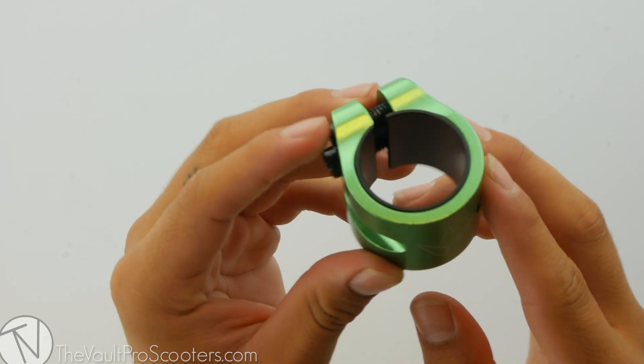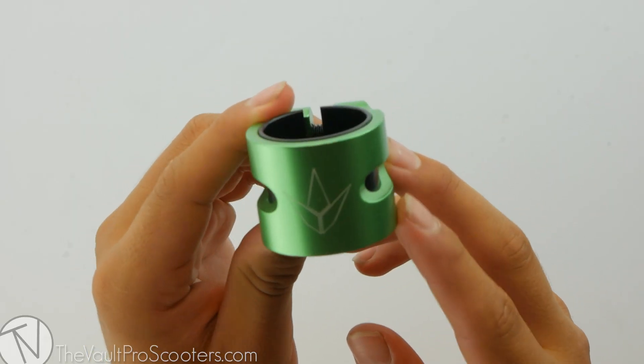Alright guys, this was the Envy Prodigy 2-bolt oversized clamp. Stay tuned for our next product demo.